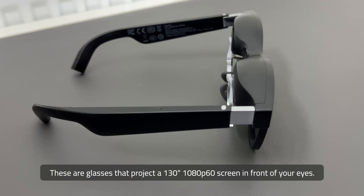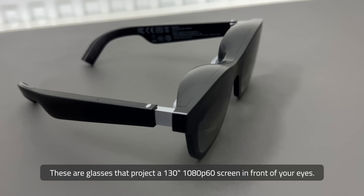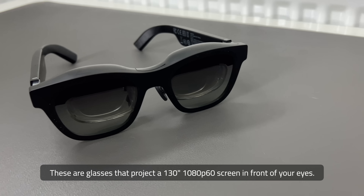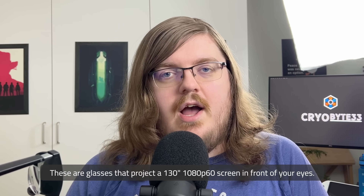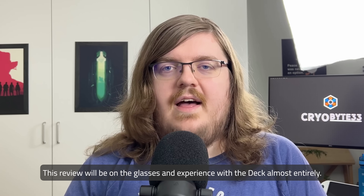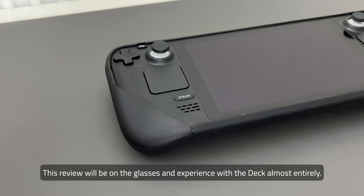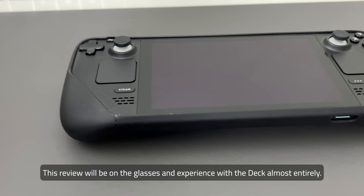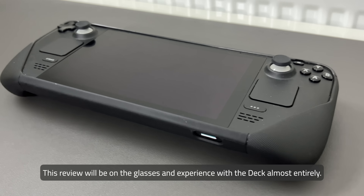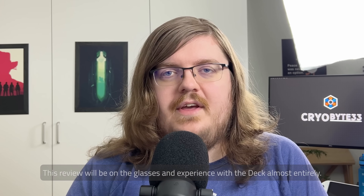For those unfamiliar with the Xreal Airs, they are a set of glasses that project a 130-inch 1080p 60Hz display in front of your eyes. This review will focus almost entirely on the glasses themselves and the experience with the Steam Deck. I was not sent an adapter that would allow the Xreal Airs to connect to an HDMI device, so I'm limited basically to phones or the Steam Deck for this review.